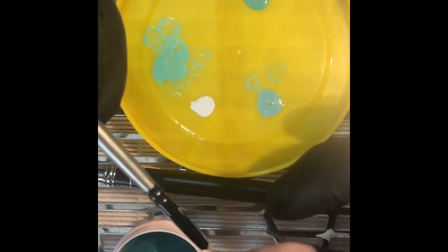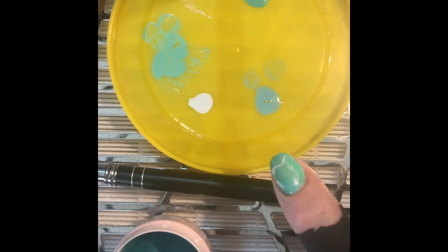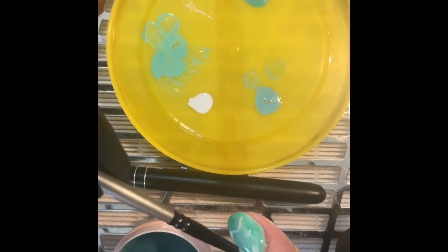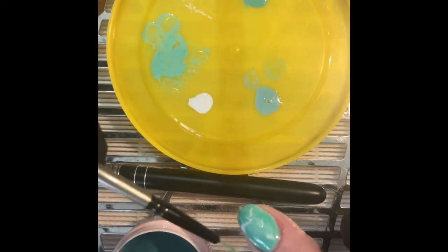The reason that I add it in uncured is that, as you can probably see, when you start to put the other colors in it starts to disperse and sort of gets the effect that I need without having to play around with it too much.